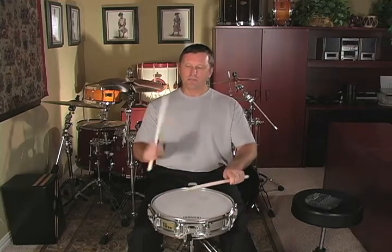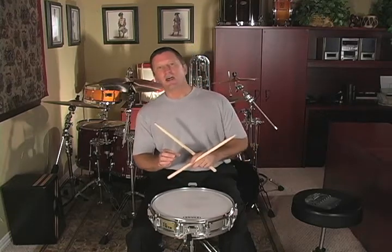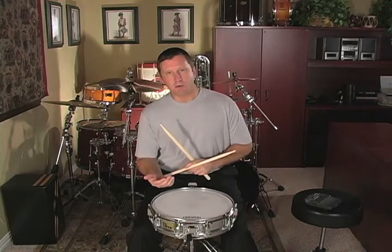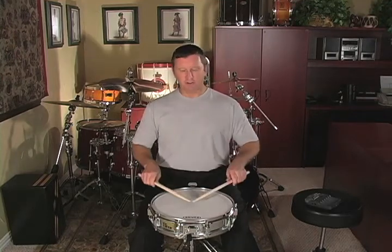Double paradiddle stop. The first exercise at the bottom of page 31 is the right-handed double paradiddle, and on the left. This is what that will look like.